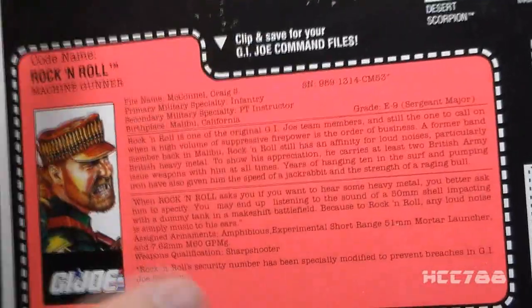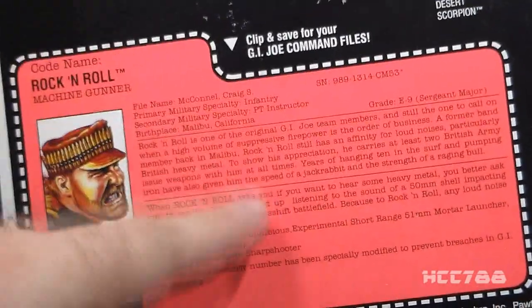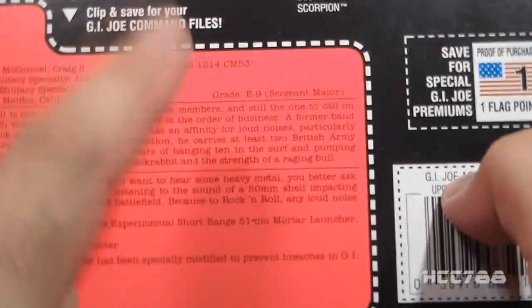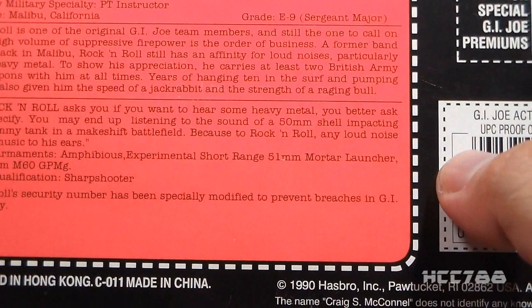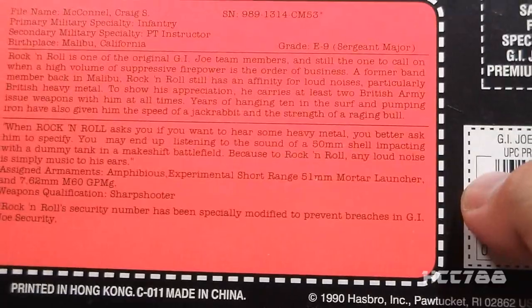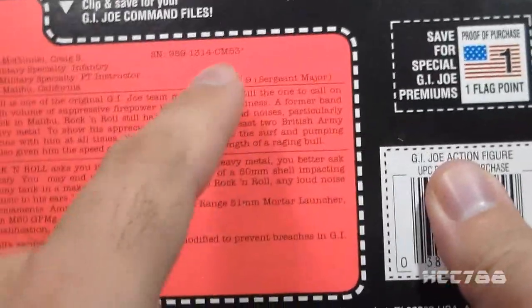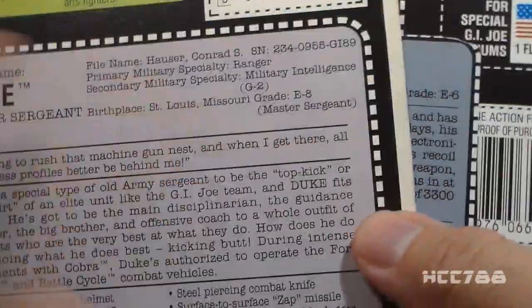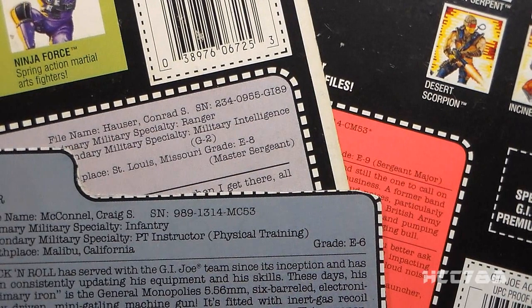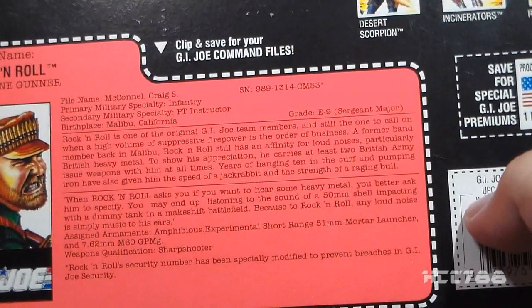Let's look at the file card, which is very hard to read — it's totally washing out on camera, so I'm going to break with tradition and not read it fully. A couple of notable things: first, they changed Rock and Roll's serial number from version 2 by transposing two letters, with a footnote explanation that says his security number has been 'specially modified to prevent breaches in G.I. Joe's security.' Second, his pay grade is listed as E9 Sergeant Major — a major promotion from E6 on his version 2 file card. That means he leapfrogs Duke, who was still an E8 Master Sergeant in 1992. Rock and Roll outranking Duke should never happen. Other takeaways: he likes loud noises and British heavy metal.